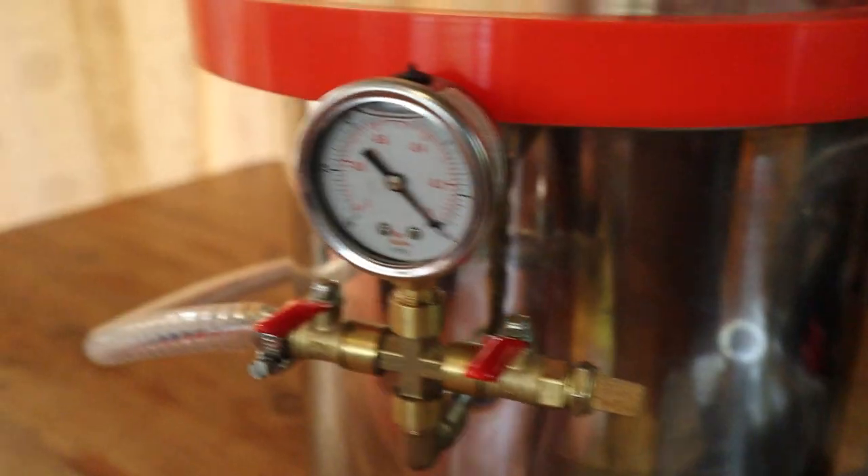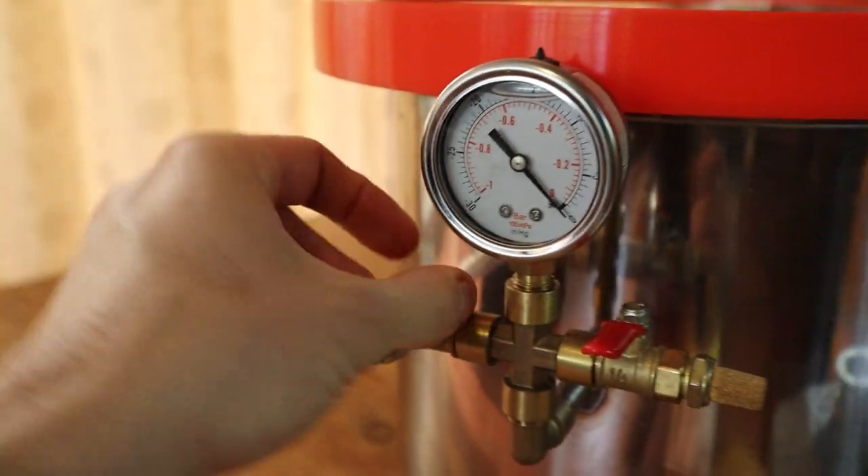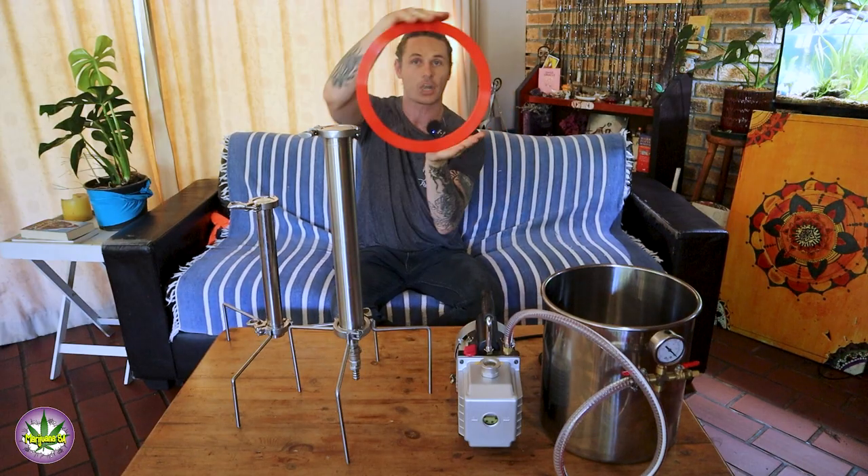Secondly, we'll move on to these products which you see on my left over here. This is my vacuum pump and this is my vacuum chamber, which is a chamber that has a tempered glass lid.